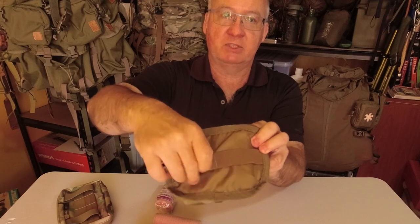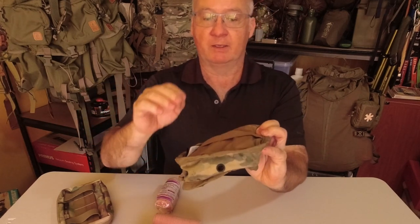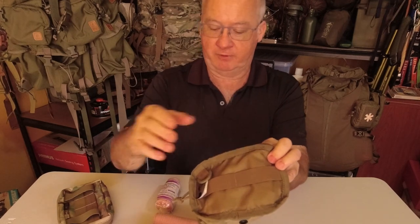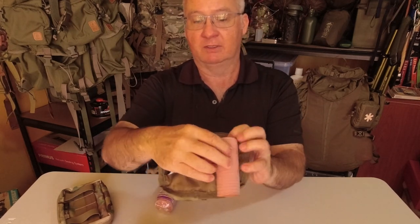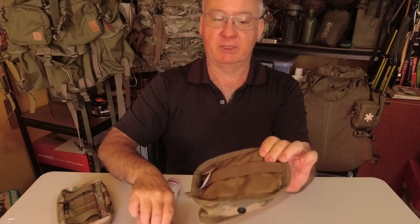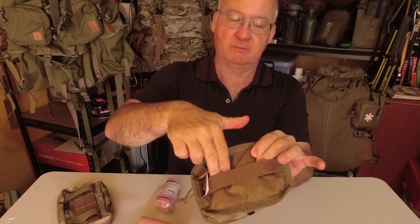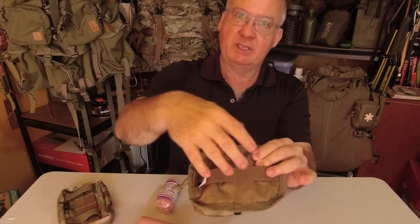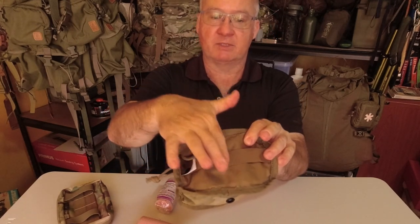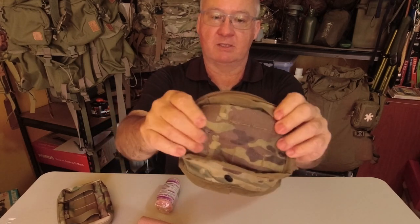Inside we had a bungee with two sections. Now this could have been for three, which would have made it perfect for my compression bandages from the snake bite kit, but they only had it as two gaps so we couldn't put the bandages behind there. So I just laid them on top and they fit nice across. Nothing on this side.